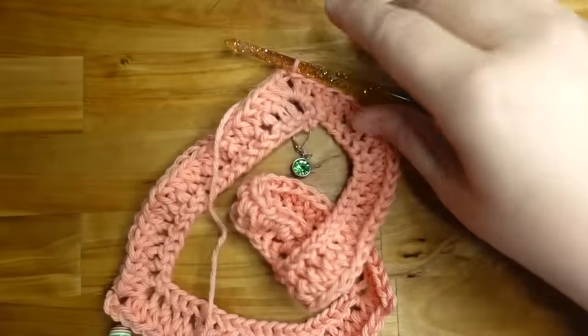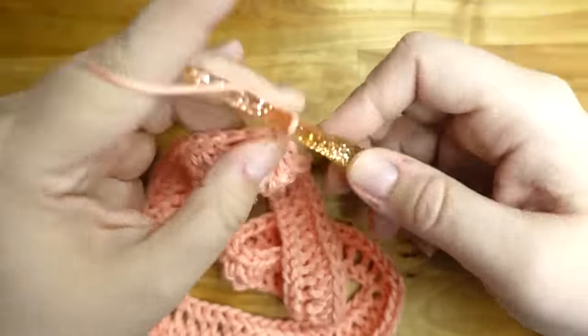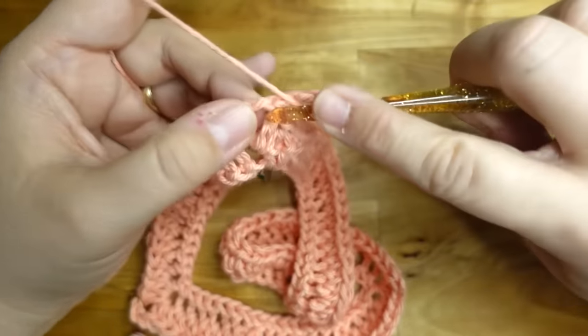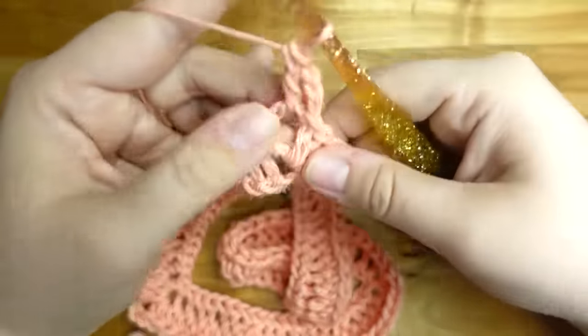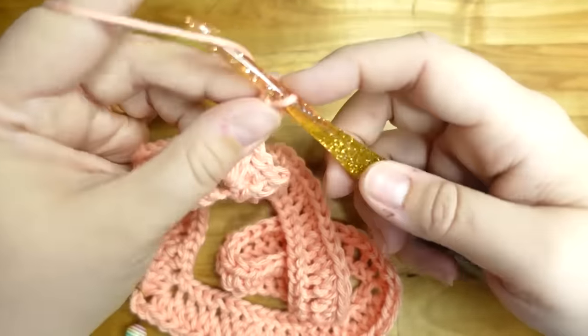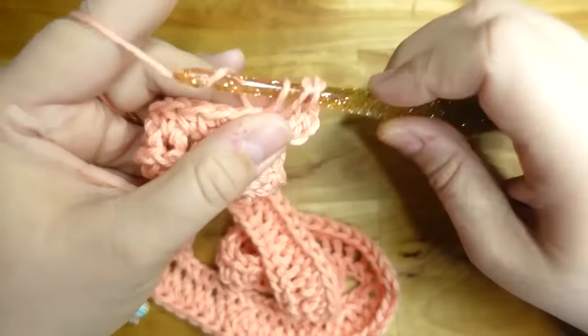Slip stitch over to the corner — that's only one more stitch — then slip stitch into the corner. Now this is the second row of the repeat. Chain three — that counts as a double crochet. So this row is going to be double crochets.